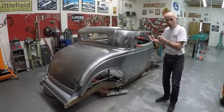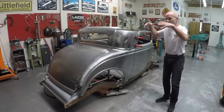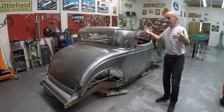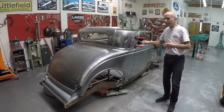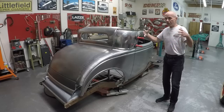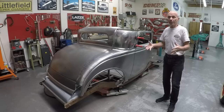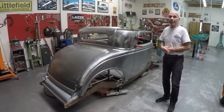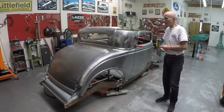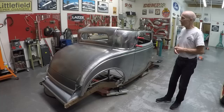Once we tack-weld it together I can continue to do the next piece. Once the whole shell is done and tack-welded, I can cut those welds off, grind, and smooth them. I prefer to do the whole outer skin first, then I can do the inner structure, door jams, and door frames later. That's the way I do it — it doesn't mean it's the only correct way, but it works for me and my students.